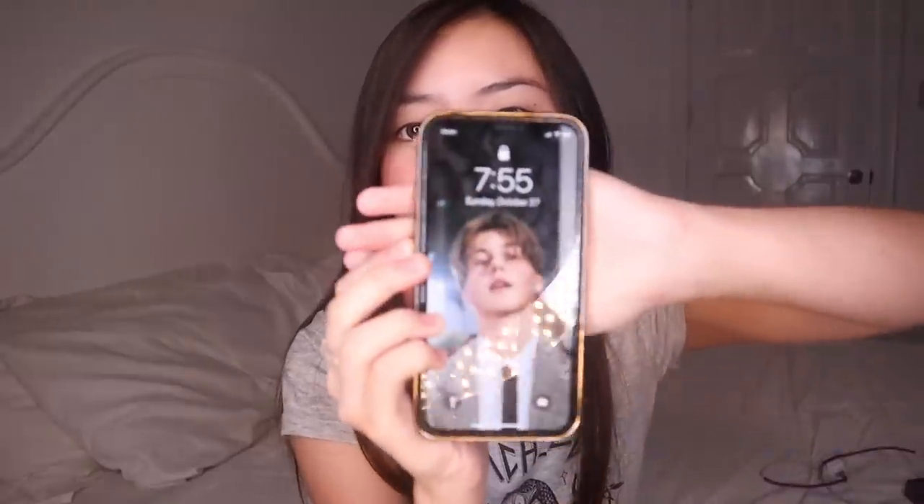I've had this iPhone 7 for more than a year and it still works perfectly fine, so I didn't feel the need to upgrade. But it feels so good that I was able to buy my first phone with my own money. Again, thank you guys for watching my videos, and thank you Lord. Let me also flex my wallpaper real quick.